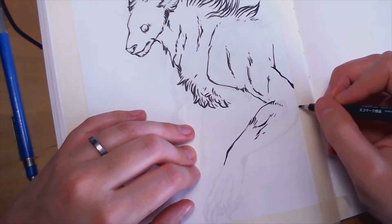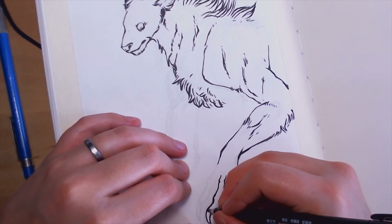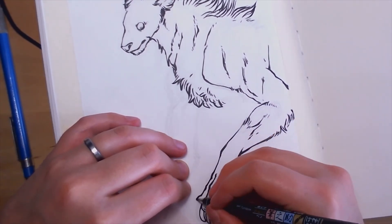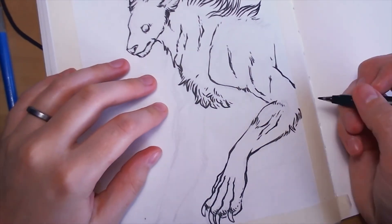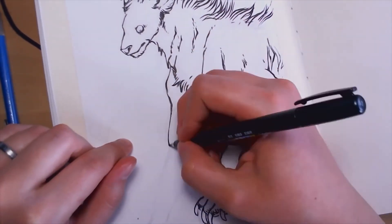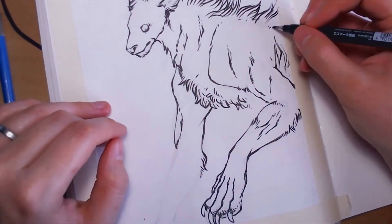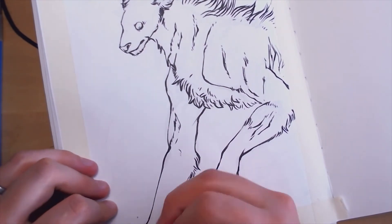A nice thing about this series is I didn't go out and buy anything. I just kind of have these things because I wanted to try them. If there's anything I'm not shy about spending my money on, it's art supplies. So I had a lot of ink and just fun stuff around to do this with.